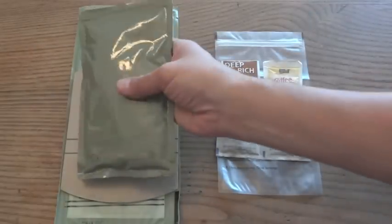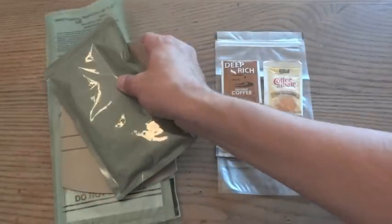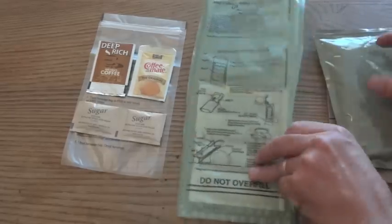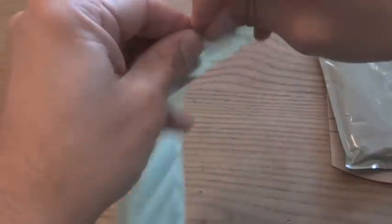We're going to heat up the entree in the flameless ration heater, and I'm going to do something I don't usually do — also heat up the coffee with the flameless ration heater too.